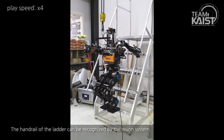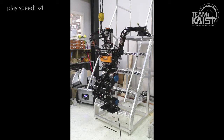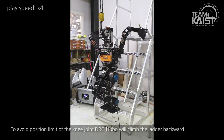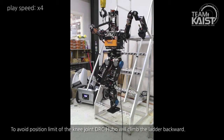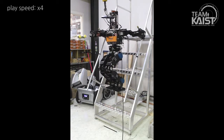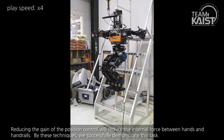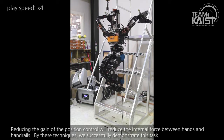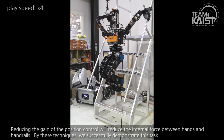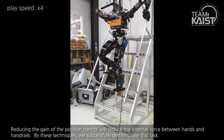The handrail of the ladder can be recognized by the vision system. To avoid position limits of the knee joint, DRC Hubo will climb the ladder backward. Reducing the gain of the position controller reduces the internal force between the hands and handrails. By these techniques, we successfully demonstrate this task.